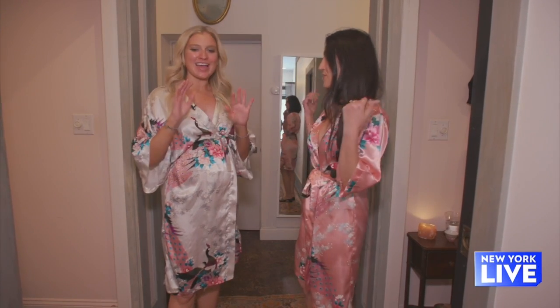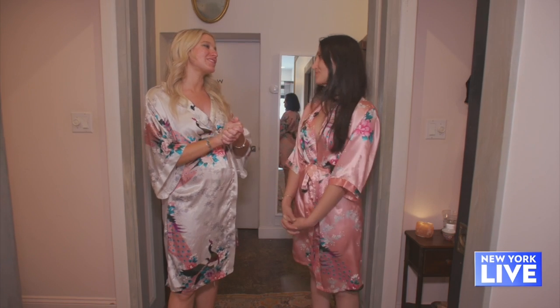We got it all today from head to toe! Thank you for everything — this day has been wonderful.